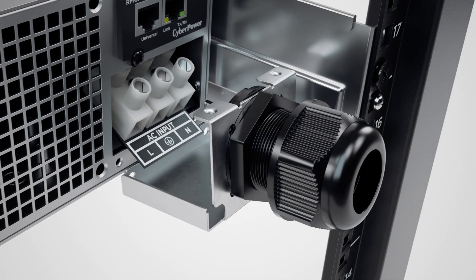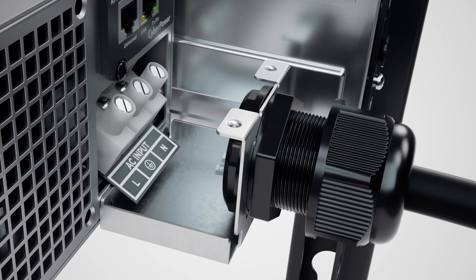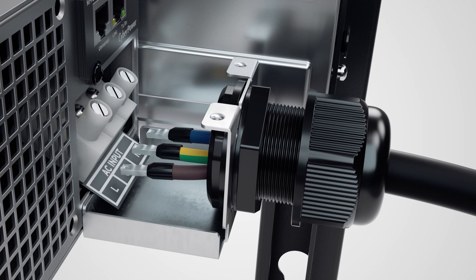Fix the bottom cover with the cable gland to the input terminal block of the UPS using two black truss head screws. Insert the input terminal block power cord through the cable gland and connect the brown, green-yellow striped, and blue wires to the line, ground, and neutral terminals respectively.